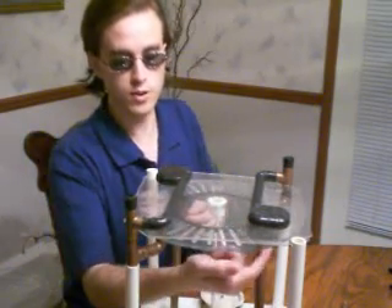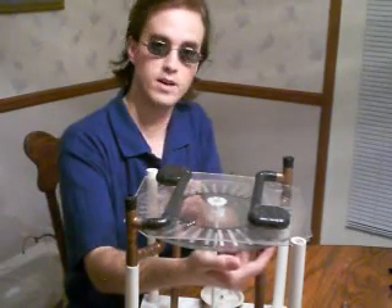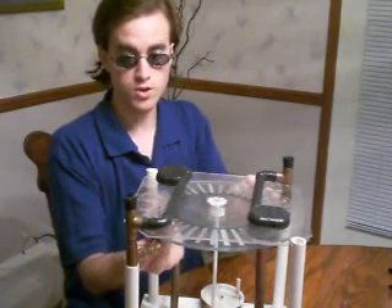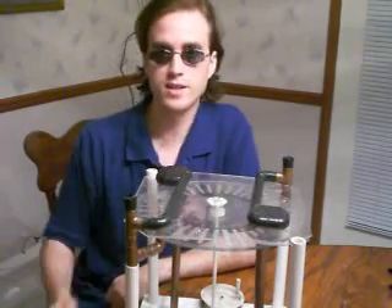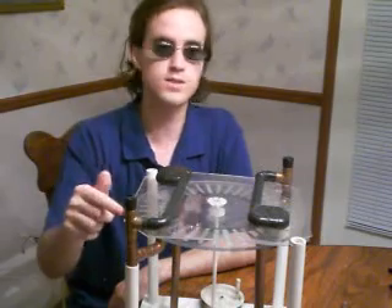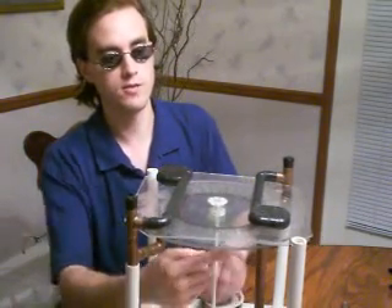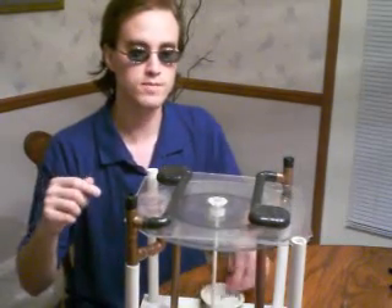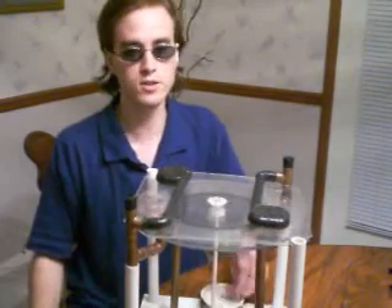So, we have negative three volts on this plate and we have positive three over here. But as they come around, the charge will be added — the negative charge will be added to this side, and the positive charge will be added to this side. So, now we have negative six and positive six. And as it goes around, it will do it again, and then we will have negative twelve and positive twelve. And twenty-four and twenty-four, and it will keep doubling, or essentially doubling.